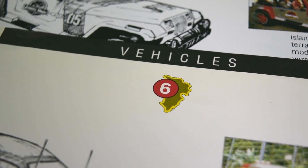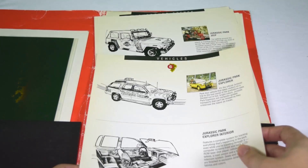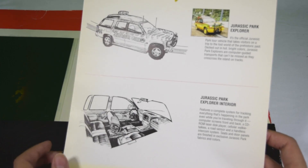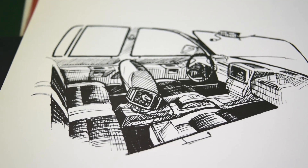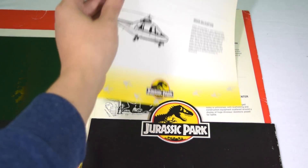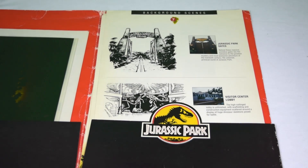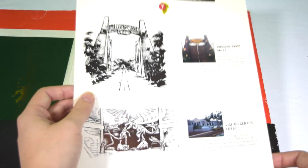Next up we have the vehicles — one of my favorites. It looks here like they've tried to imitate John Bell's concept artwork, but it is actually a completely different sketch, so whether they traced this just to make the style consistent in this guide. There we go — that's the jungle explorer, and then we've got one breaking down the Jurassic Park Jeep and the helicopter. Really nice.